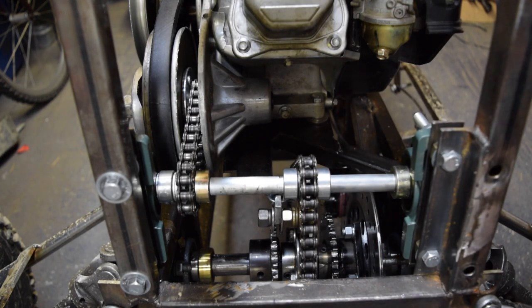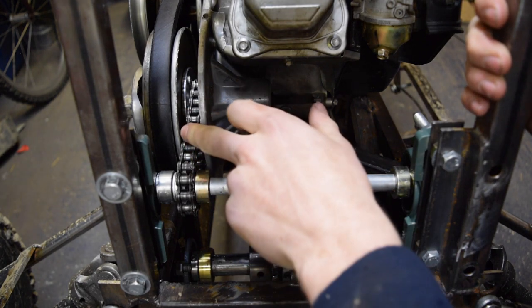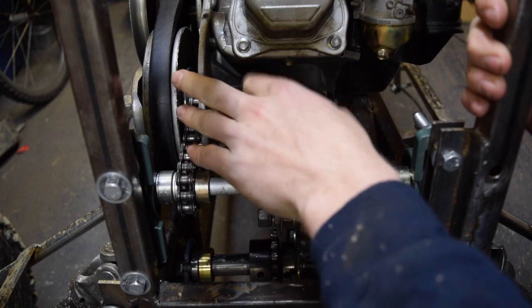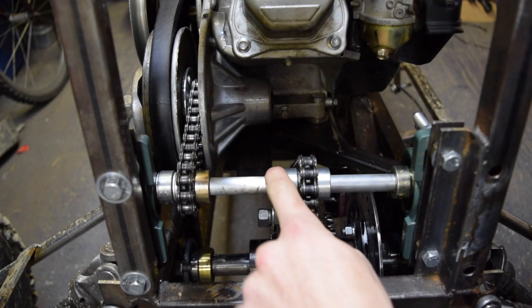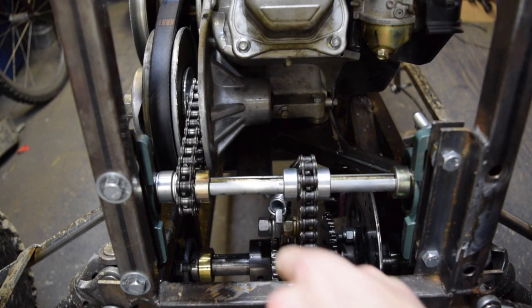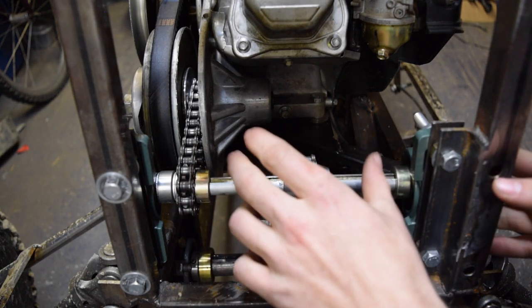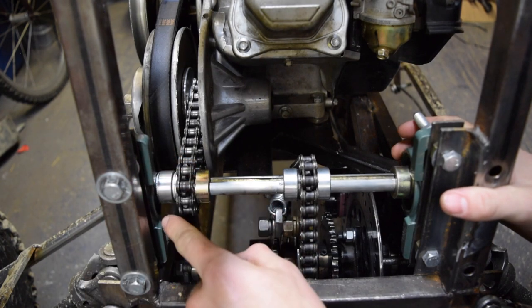Here we can see a nice view of our jack shaft system. We have the chain and sprocket running from the driven pulley of our torque converter, running across a 5/8 inch key shaft to another sprocket that runs to our drive sprocket on our differential. Holding this 5/8 inch key shaft in place are two 5/8 inch bearings.